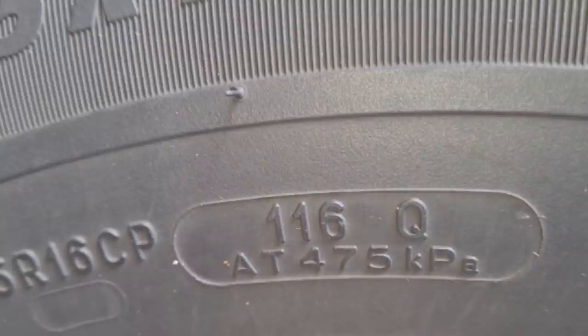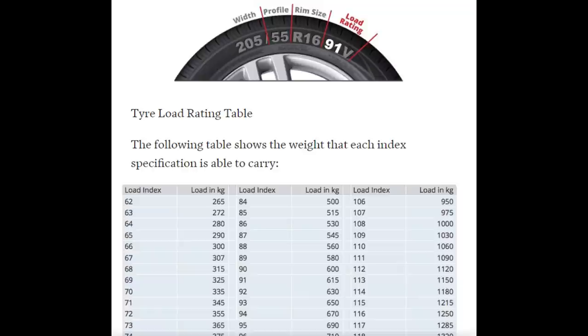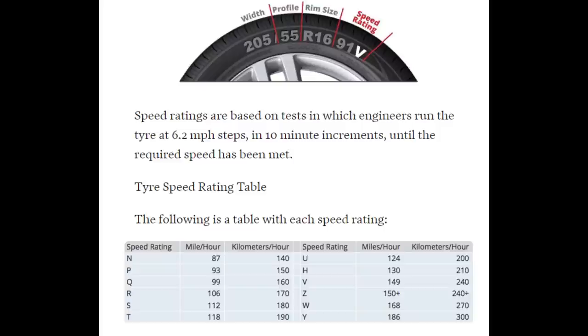Another interesting marking is 116Q at 475 kilopascals — that's about 68 PSI. That's the load rating and the speed index of the tires at that pressure. Looking on a site like Black Circles, 116 equates to a maximum load of 1,250 kilograms on the tire at that pressure. The Q is a speed rating, meaning at that pressure and load the tire is rated to 99 miles an hour, or 160 kilometers per hour.